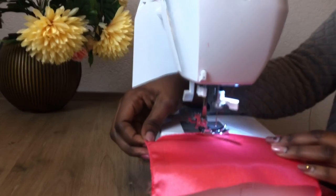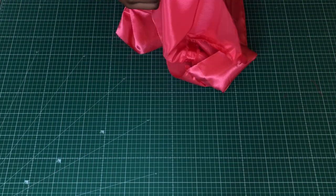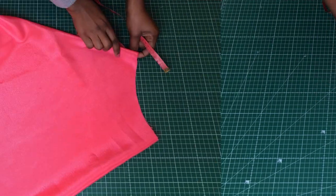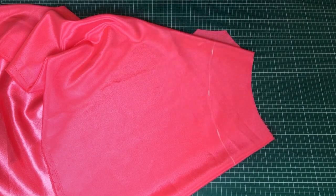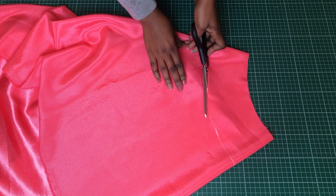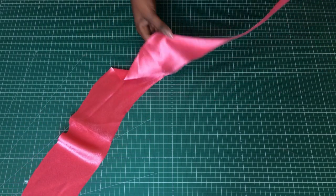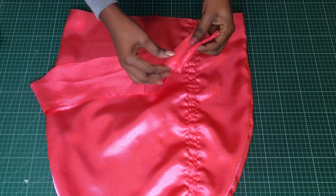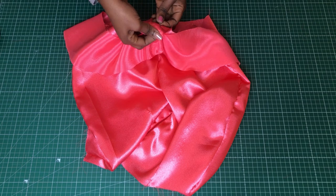Once that's done, use the zigzag stitch to finish the raw edges except for the waistline, because we'll be joining the waistline of the facing to the main skirt. Next, measure the hem of the skirt to determine the length so you can cut the frill. The length of my hem was 37 inches, so my frill is 38 inches — including allowance. You can cut it like a circular skirt. Once that's done, pin the frill to the hem.